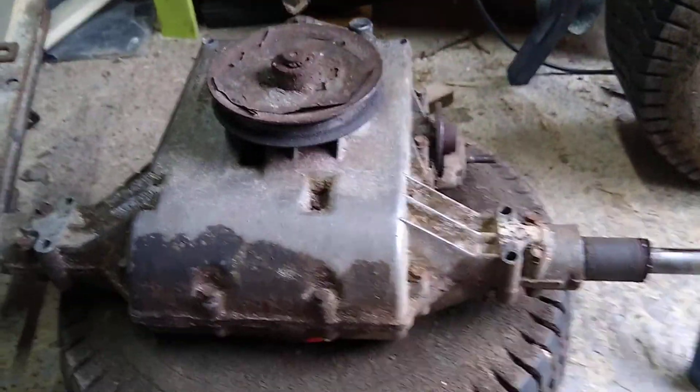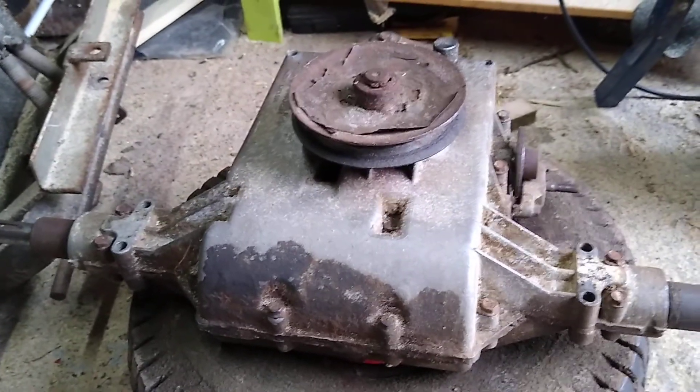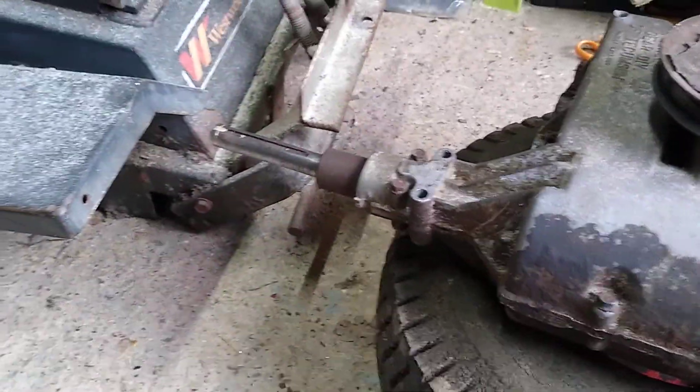Here we have the gearbox from our Westwood 5-speed transaxle ride-on mower. Finally managed to get the wheels off the axle.